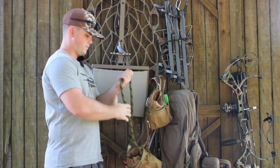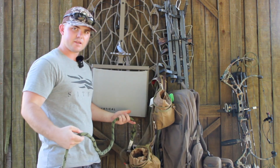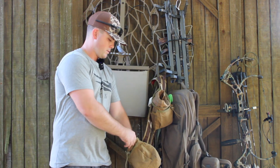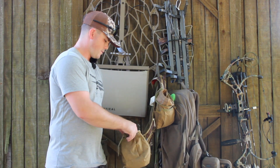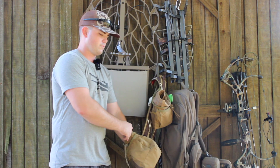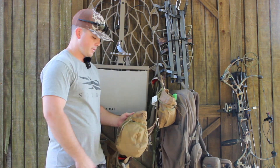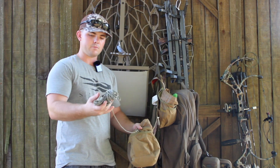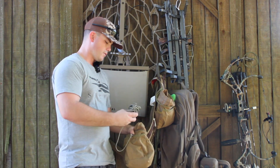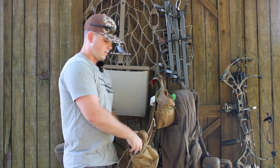I have the Tethered 11mm lineman rope and this stays connected at all times because I use it every time I climb. On the inside of here, I have an extra gear hanger just in case I leave that other one at home. I also have my eighters in there. This is what I drop down when I climb and I pull my bow up with it, or if I'm hanging stands, I'll pull sticks up with it or whatever. This also stays on here at all times so I don't forget it.